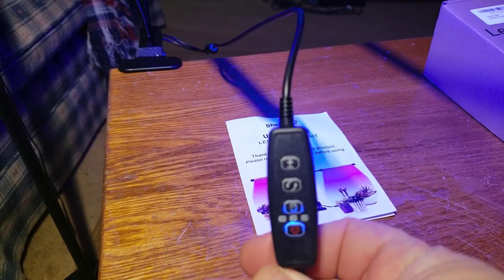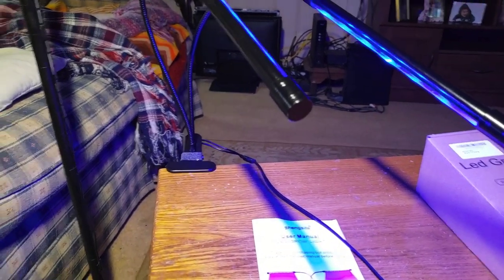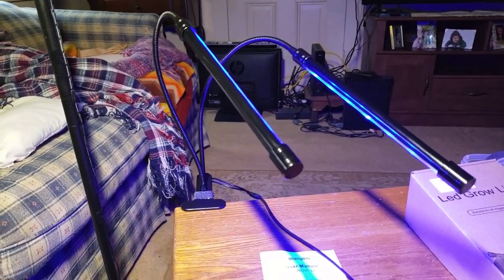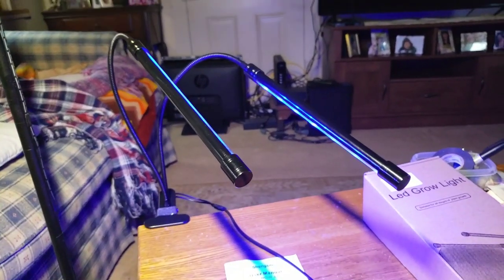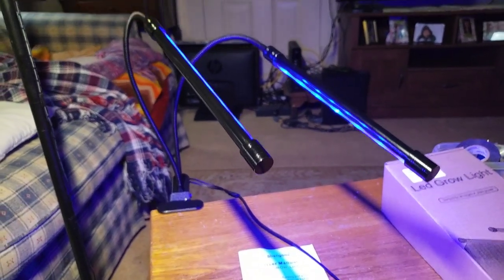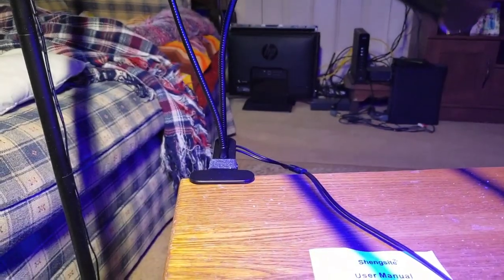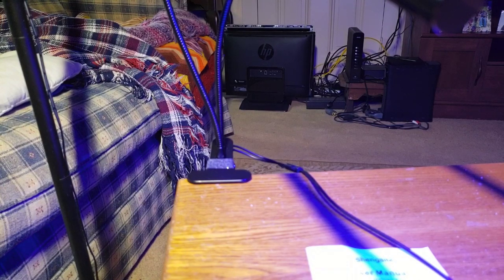The remote being as easy as it is to use was a huge plus. A few other things I really liked is they're very self-explanatory, not only on Amazon but in their owner's manual. I like it because I think it's a great learning experience for your niece, nephew, or young child — it gives them something to do and see their hard work put into, like planting a sunflower and watching it grow into a giant sunflower. I think it's just overall a really good product and a very good learning tool.